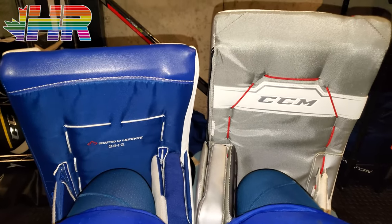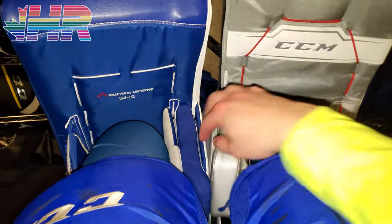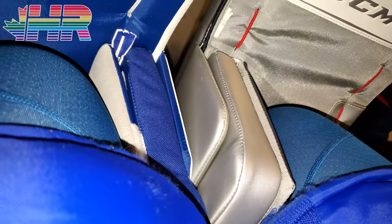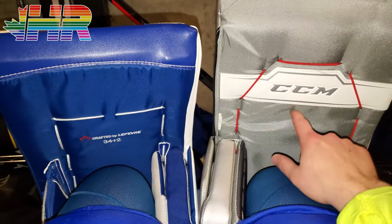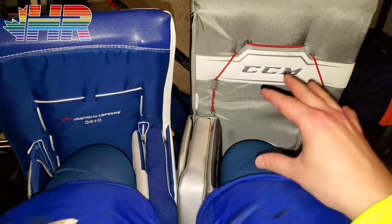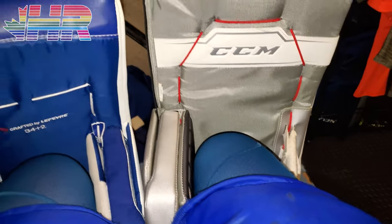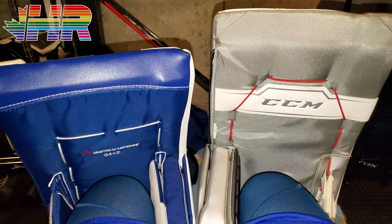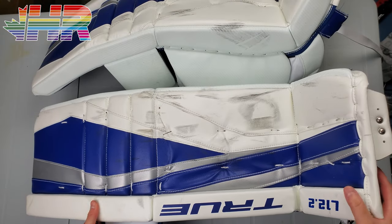These are a 34+2 and these are also a 34+2 — you can definitely see that inch difference. The Axis sizing is going to be really similar to the 20.1 in terms of sizing and overall design. When I wore the 34+2 True pads without the lower strap, I was falling off the top of the knee block. I like the strap lower because it feels like it fits more naturally on my leg. I don't need to deal with the LDS system — I can just have the pad fit the way it plays.